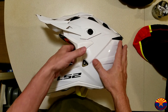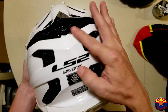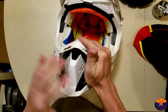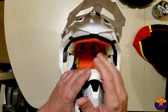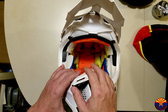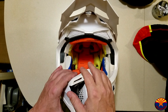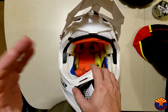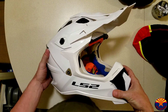Going over a few things about the LS2 Subverter — the most noticeable thing: vents, vents, vents, massive vents everywhere. That's one of the reasons I went with this helmet. Right before I decided, my buddy Joe Rockstar is also running an LS2 Subverter — however, in Joe Rockstar style, he got the red, white, and blue patriotic version.